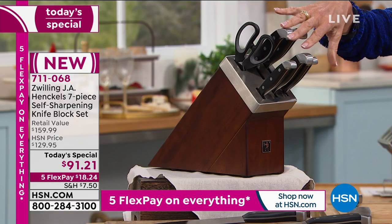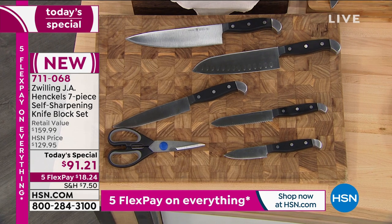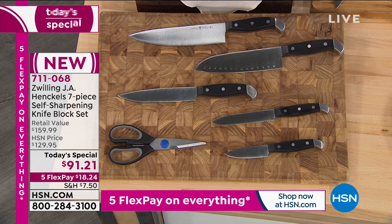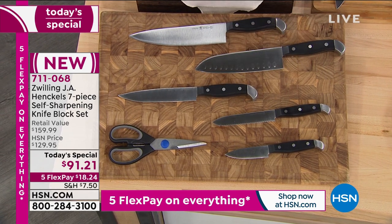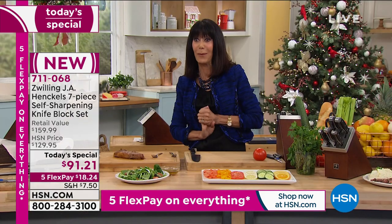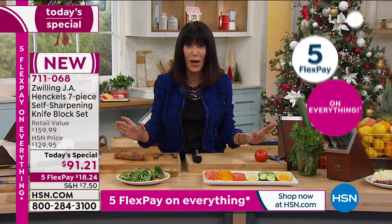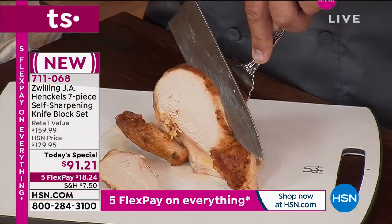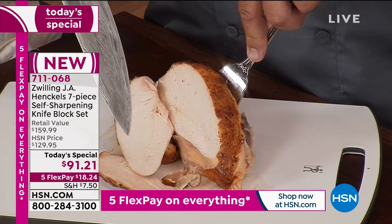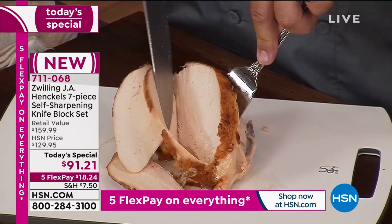You're getting all the knives that you need — all of the important knives. This is the set that's going to give you everything you need and everything you are going to use, even getting the shears. This is the one where today, for five Flex Pay — because everything today is on five Flex — for $18.74, you couldn't even buy a fraction of a handle of a Henckels knife for that. You get the whole set home with extended return policy to the end of January.